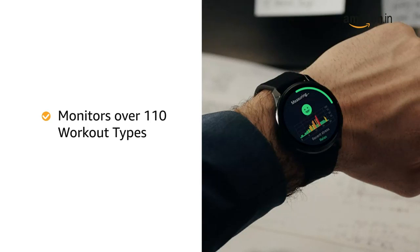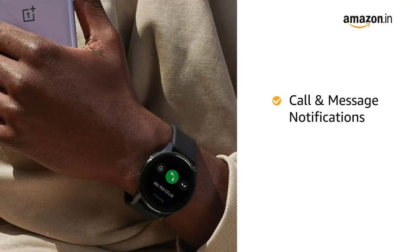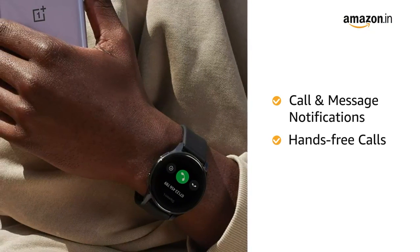It also helps you monitor over 110 workout types, including automatic workout detection for jogging, running, and swimming, as well as posture recognition.